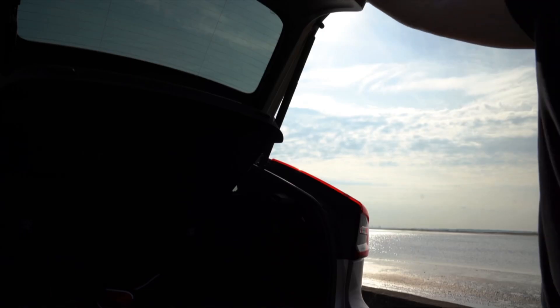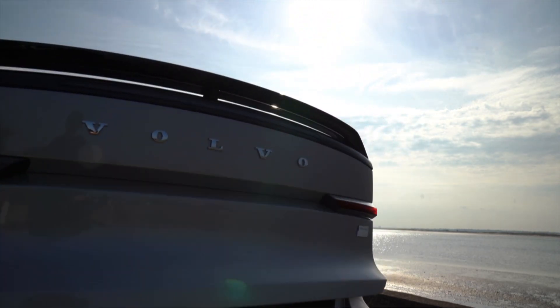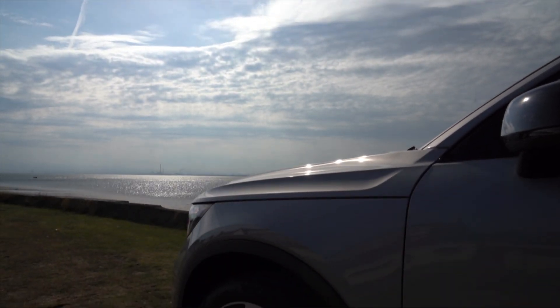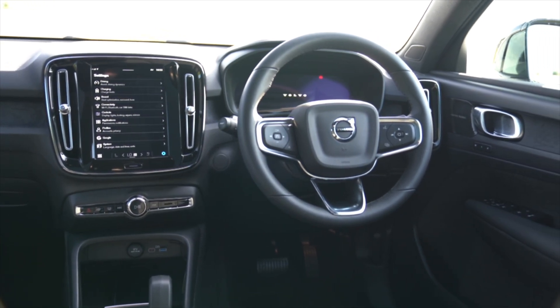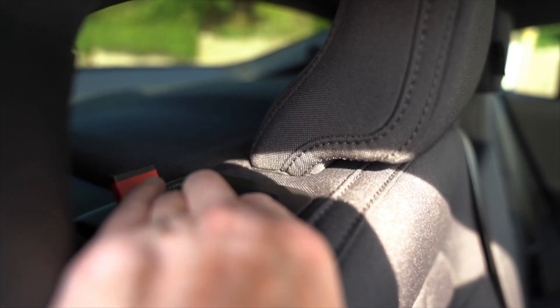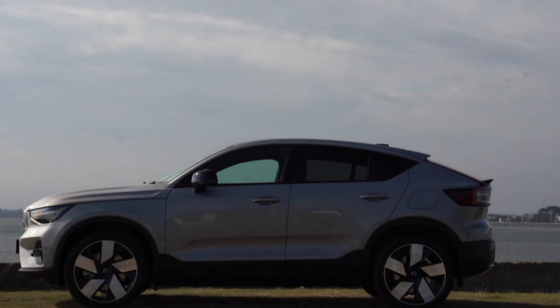Volvo has gone and chopped the roof off its electric XC40 Recharge to create the more stylish C40 Recharge. It shares a lot with the XC40 Recharge including its all-electric powertrain. The C40 Recharge is 2.2 tonnes, which is a hell of a lot of weight. It may not come as a huge surprise as it's a crossover, but it's an electric crossover and EVs tend to be heavy anyway due to their batteries.